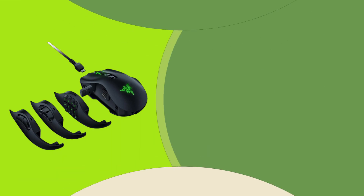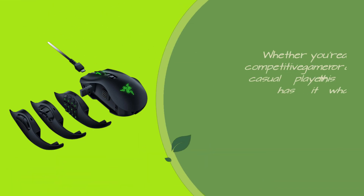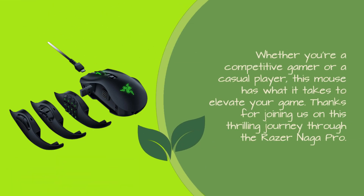In summary, the Razer Naga Pro is a game changer in the world of gaming mice. It's versatile, lightning fast, and built for the ultimate gaming experience. Whether you're a competitive gamer or a casual player, this mouse has what it takes to elevate your game.